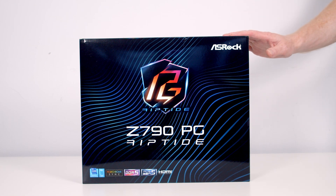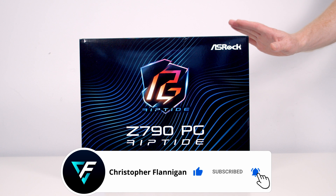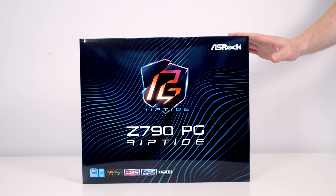Hello, today I'm going to be giving you a first look at the ASRock Z790 Phantom Gaming Riptide, which is compatible with Intel's new 13th gen and also their older 12th gen processors. So let's go ahead and get it unboxed and take a closer look at it.